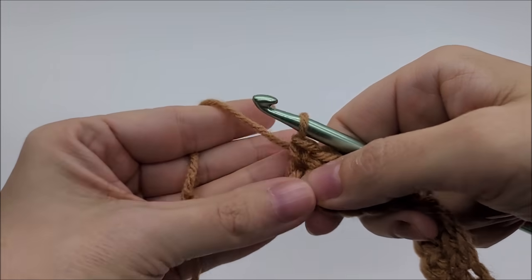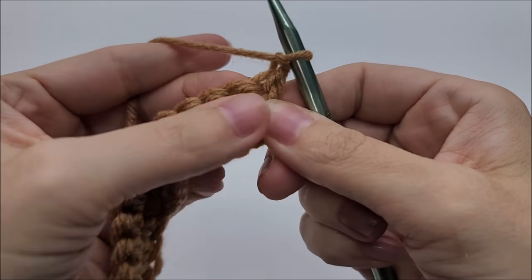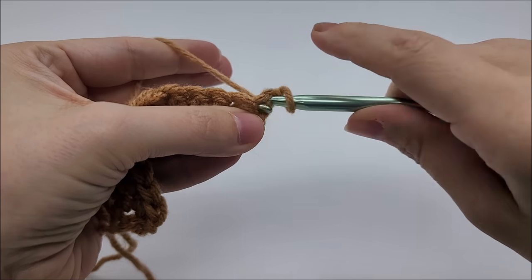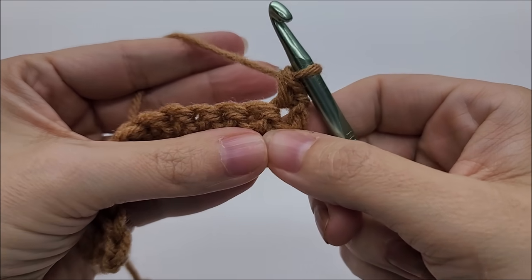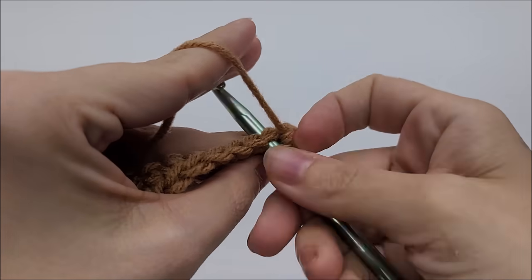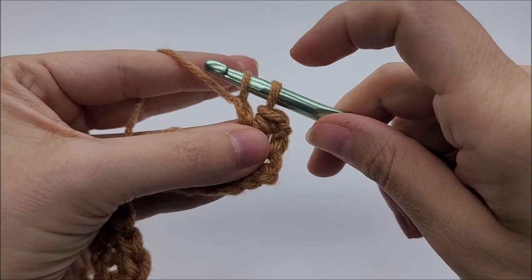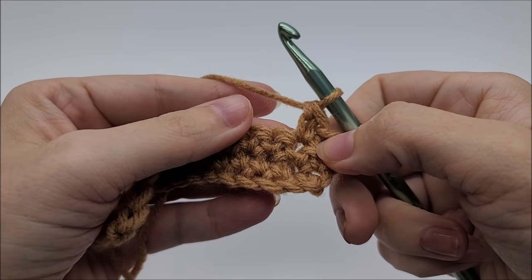We're going to start off with the extended single crochet. Depending on your pattern, I'm going to assume the first stitch is just a regular single crochet, so I'll do a regular single crochet into the first stitch. For the extended single crochet, you go into the stitch and draw up a loop, yarn over and go through that first loop on your hook — it's kind of like you have a chain one there — then yarn over and go through the next two loops on your hook. That's it — that's an extended single crochet.